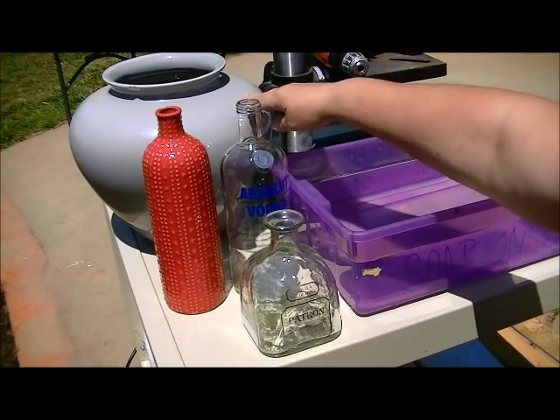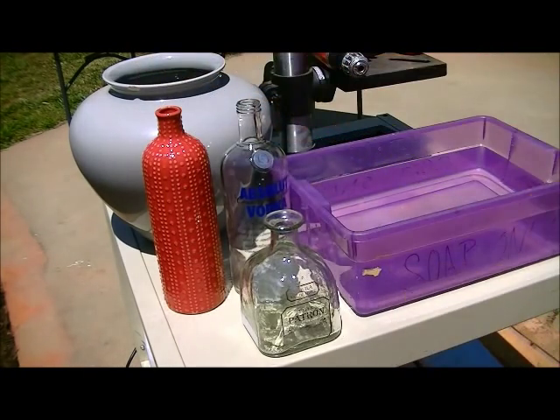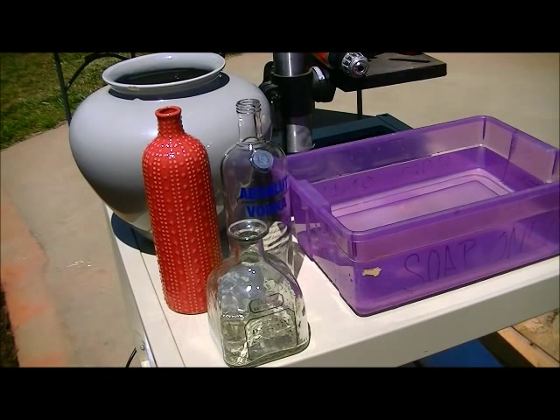And then mom wants drainage holes drilled in this old pot that she has. I mean it's chipped and everything, but she really likes it so I have to drill some holes in that. I also have a craft show coming up and I do a lot of booze bottle bird feeders, so I drill holes in old liquor bottles, wine bottles and that sort of thing. The process that I use today for drilling holes in glass can also be used in ceramic — it's the same process.